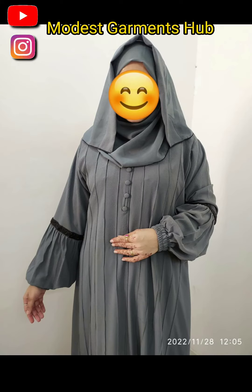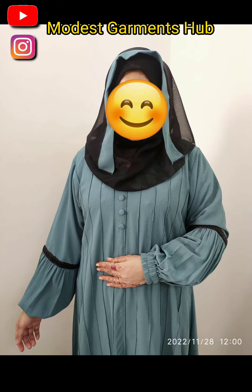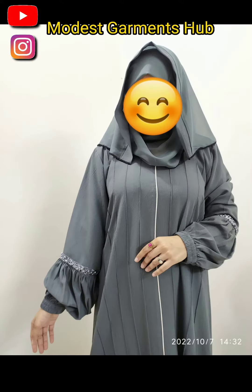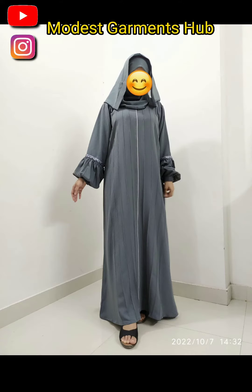You can see the design of the abaya is also very very beautiful. The front has a pintax design, and the sleeves have a gathering design. As you can see, the front is a closed dupatta style, and the sleeves are elastic sleeves.